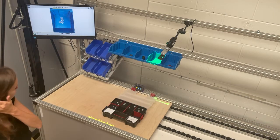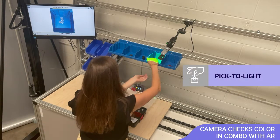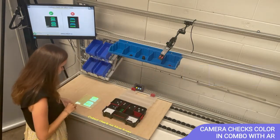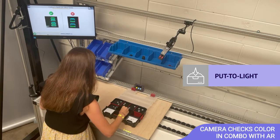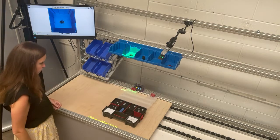Pick four blue fuses. Color check on blue fuses. Part found.